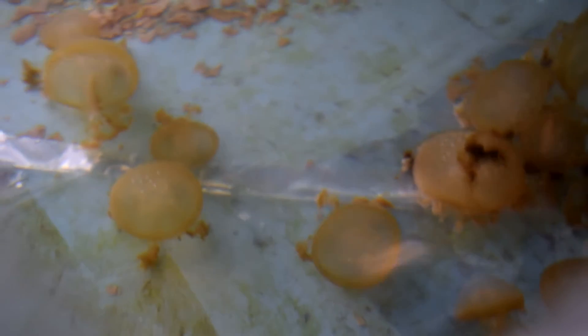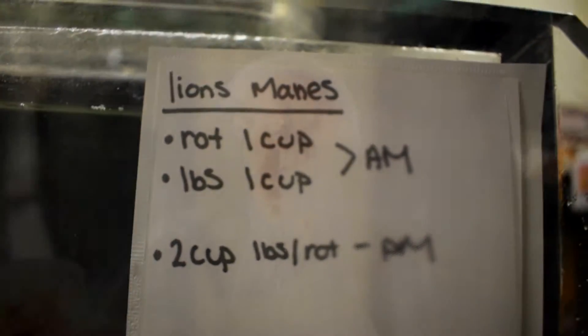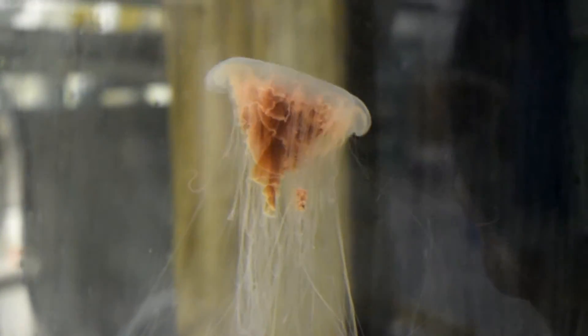Sometimes you're really good at culturing a specific species, or you're just having really good luck at that time and really bad luck with another one. So because I produce a surplus of, say, lion's mane right now, I can offer them to other facilities and trade for other types of jellyfish that we either don't have or that we need desperately.